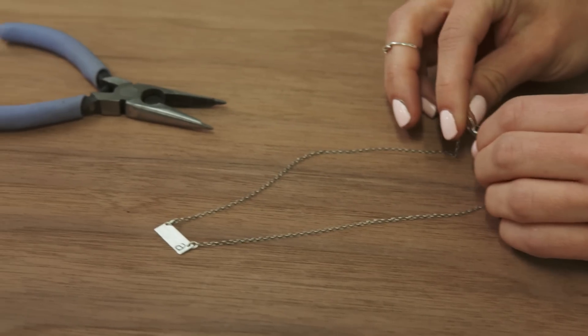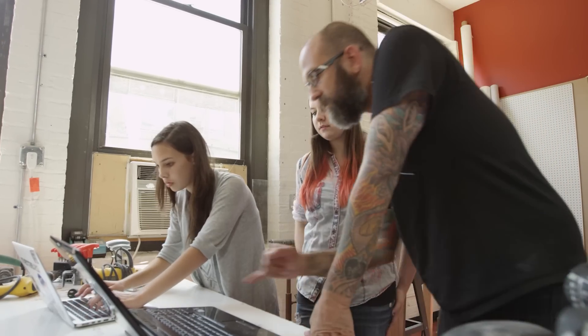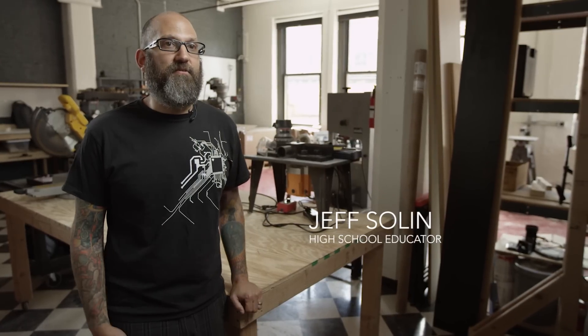Being able to design in a program and have that same program connect to the machine — just beyond amazing. The steps involved has been cut down to near nothing. Now the idea is the focus.